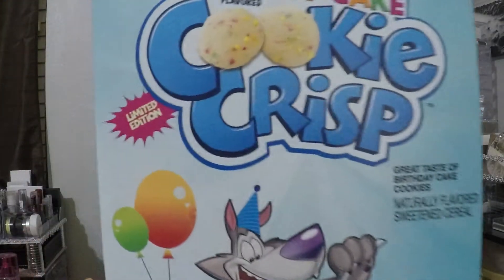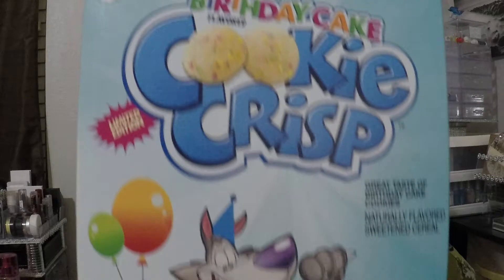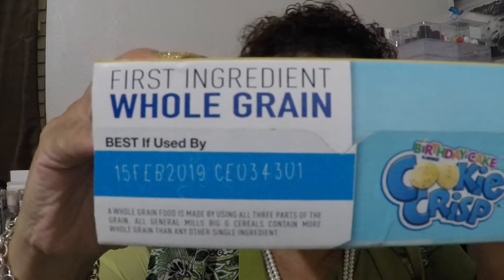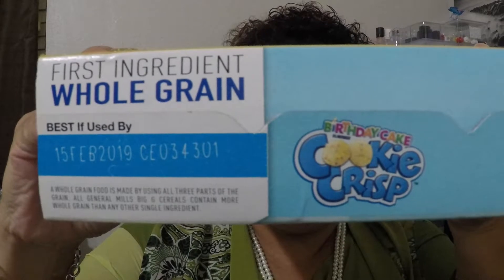I also got Cookie Crisp in Birthday Cake flavor. I had never seen the birthday cake one — I usually see the regular cookie crisp, which is chocolate chip. I went ahead and got one box, and it expires February 15, 2019, so that was a deal.